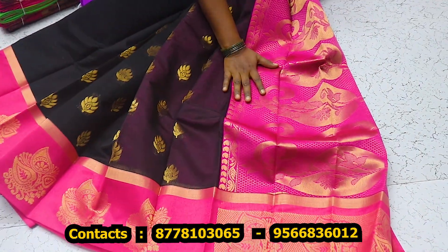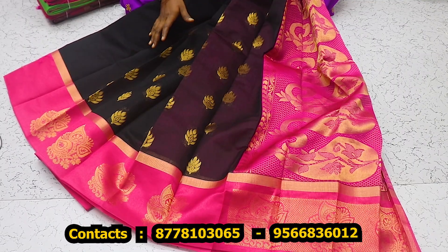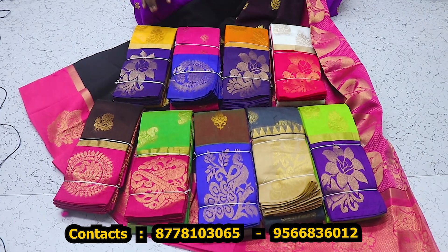This is a contrast color. This blouse is a plain blouse. There are different colors, different colors, different designs. This price is $880.